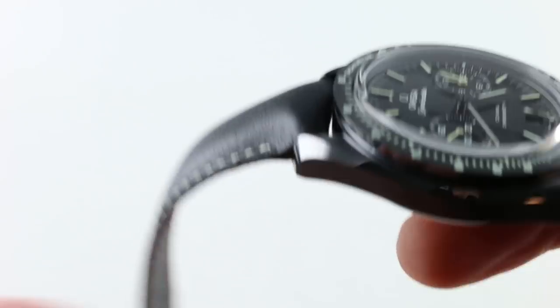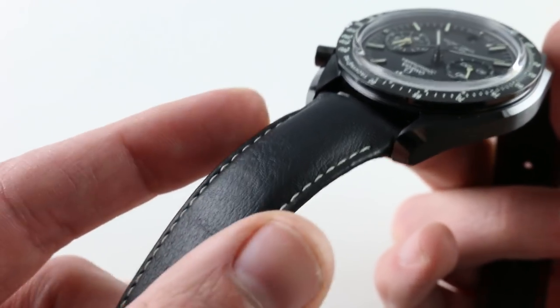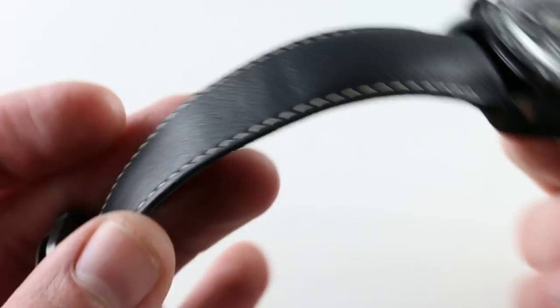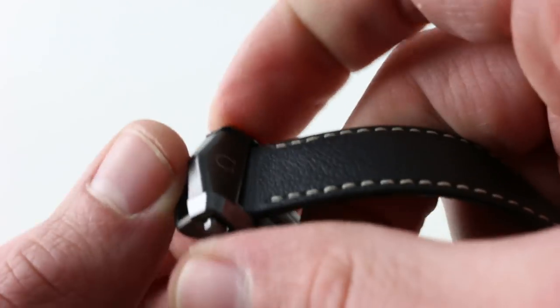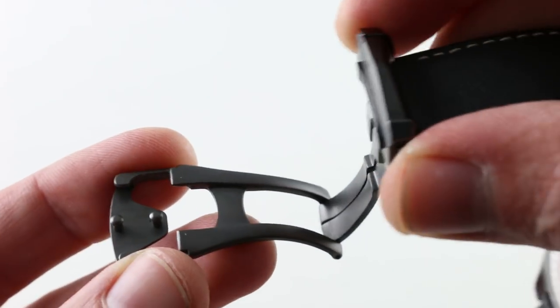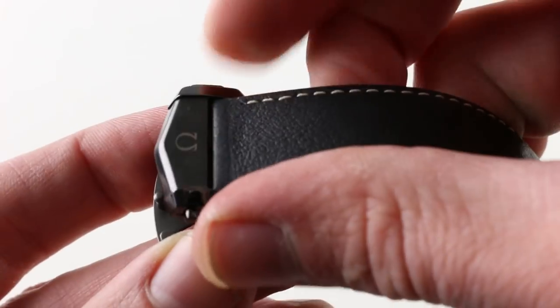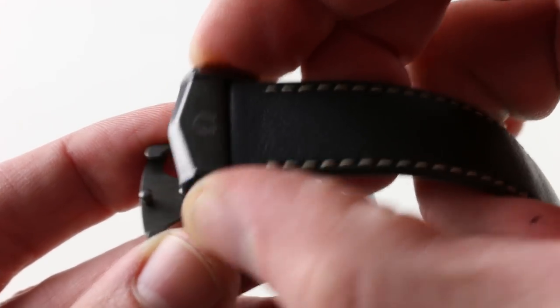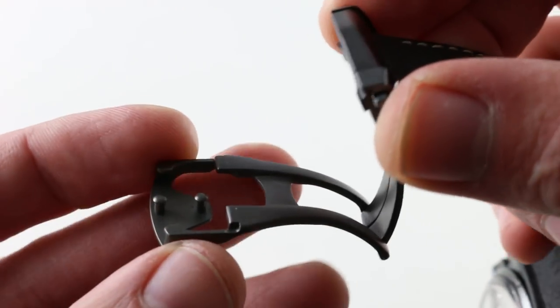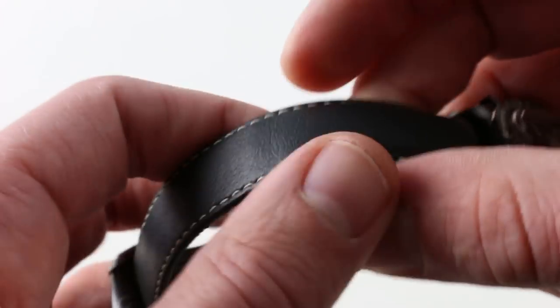Another element distinct from the Dark Side of the Moon is the strap, which is of a different material, design, and contrasting stitch. But we still have a high-grade twin-trigger deployant combination ceramic and titanium clasp — twin triggers, so you can't simply friction-fit it and pop it open. It has more security; you have to release both. And there's a minder-less system underneath that tucks excess strap length, so you don't need minder loops to mar the lines of the strap.